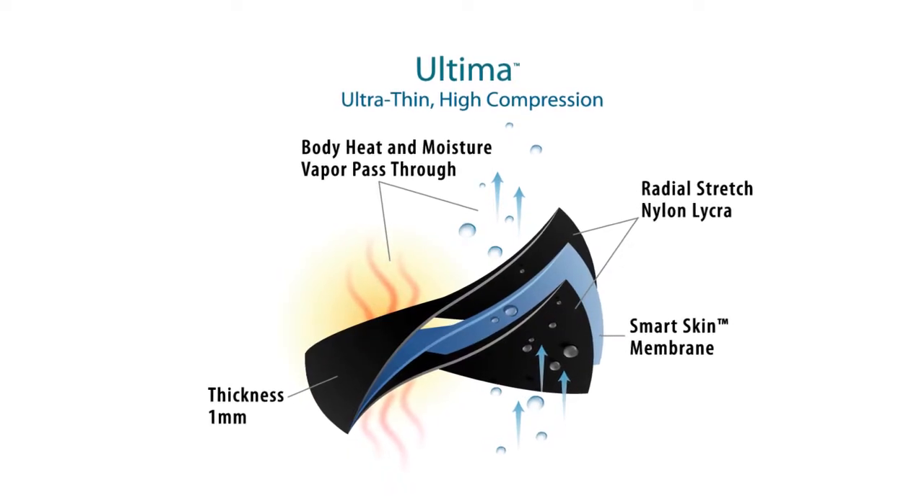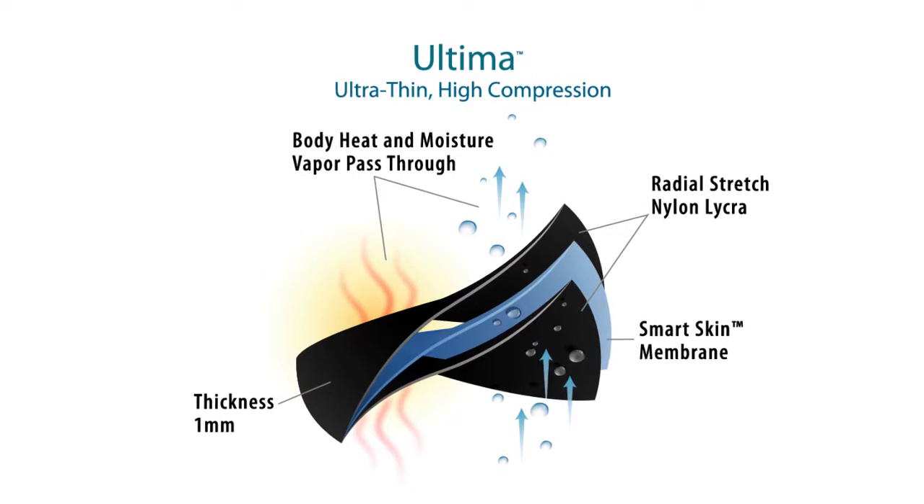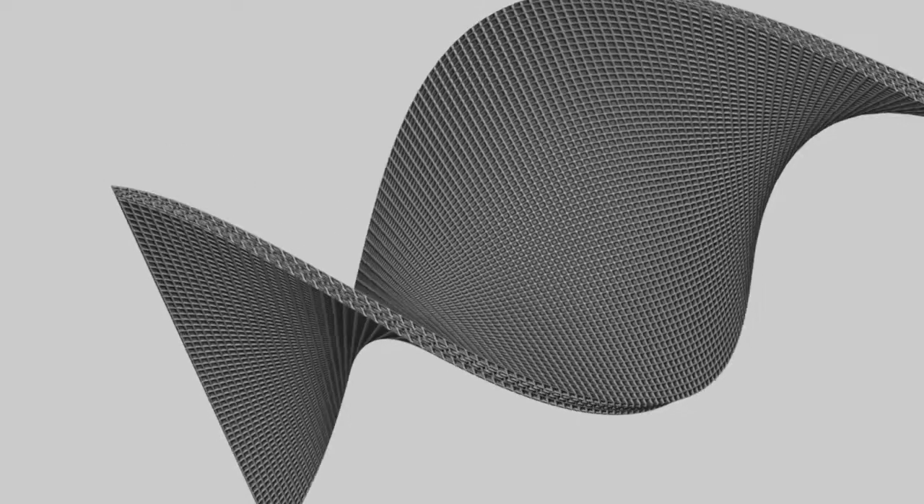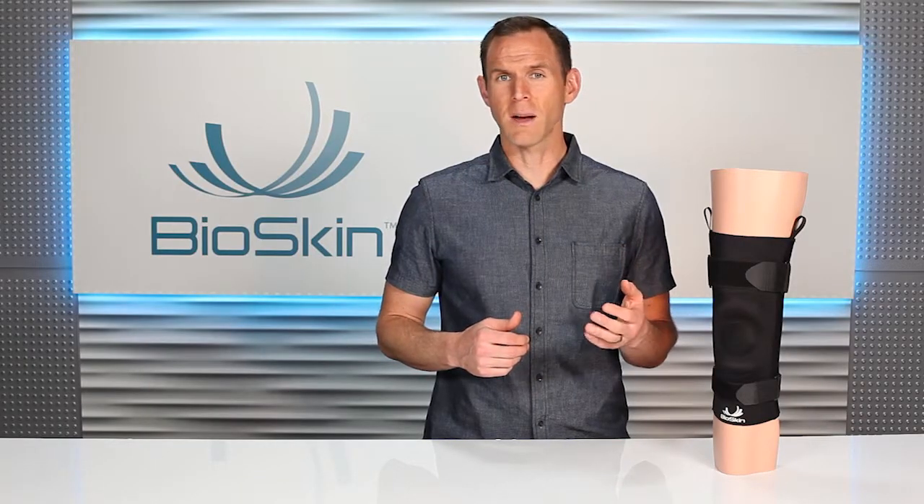Ultima is our original and thinnest material. Its middle layer is a hyper-thin polyurethane film that allows fast moisture vapor transfer and helps the fabric maintain its original shape and deliver higher compression. If you're looking for the most compressive option, this is it.